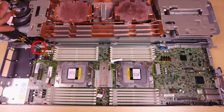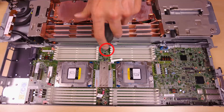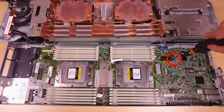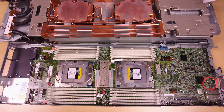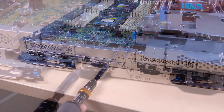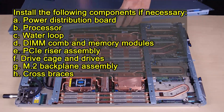Fasten the seven M3 screws on each node on the system board. Fasten the two KVM screws to the front of the node. Install the tray cover.